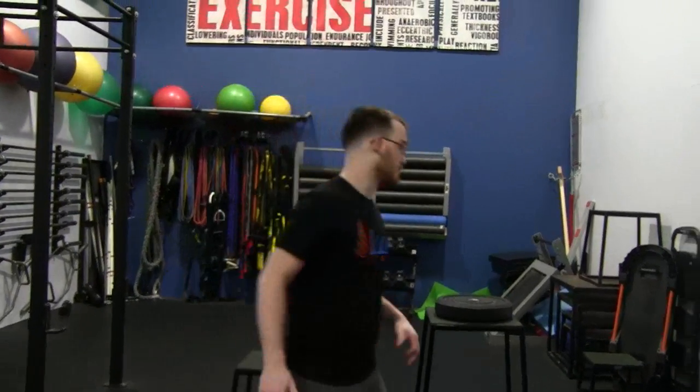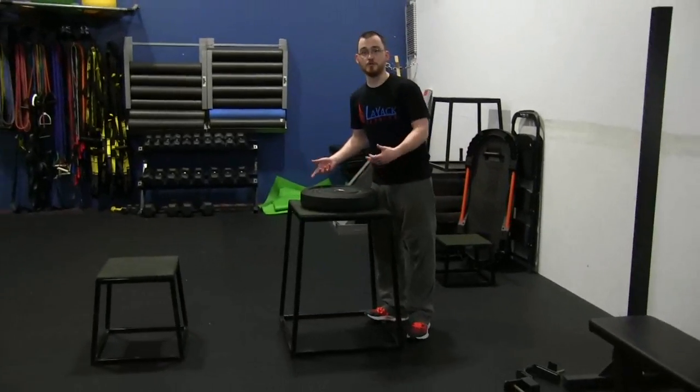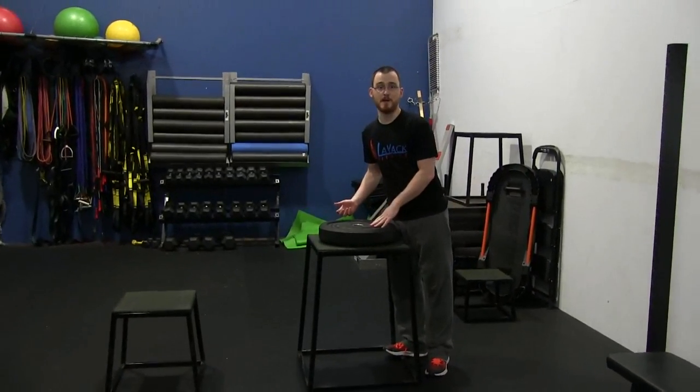Let's talk a minute about what a box jump actually should be and what it should not be. So first we'll go over what it shouldn't be. You'll see them with probably two or three more plates stacked on top of a box.